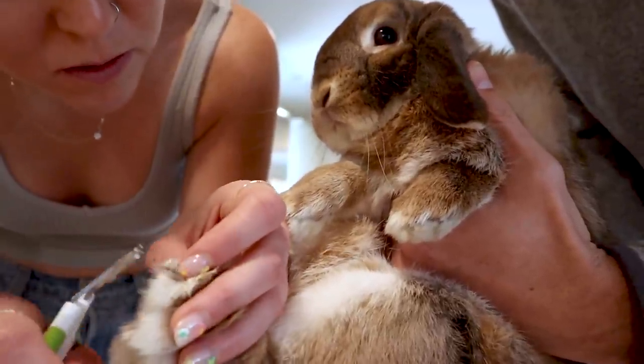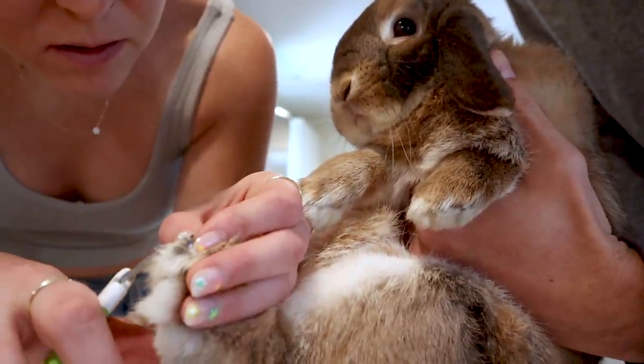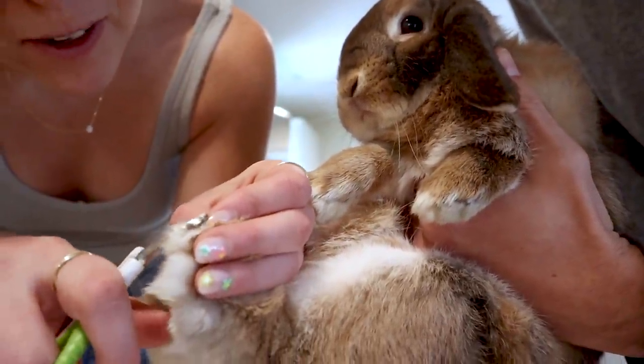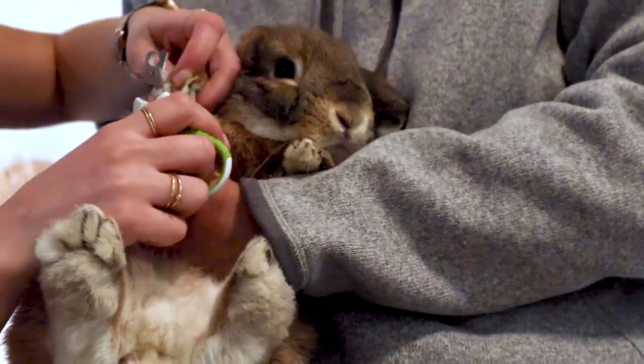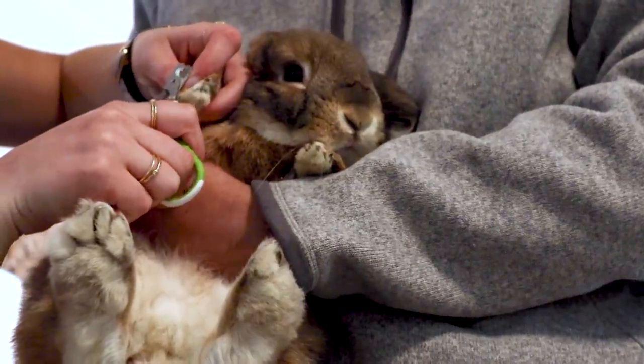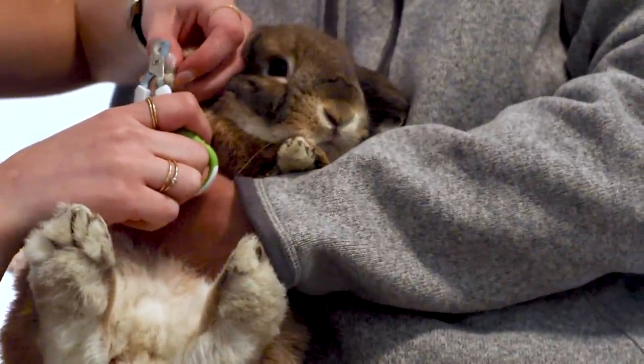So you really just want to trim off the really sharp pointy ends. If you're lucky and your bunny has clear nails, you'll actually be able to see where that vein stops. Sadly, Cinnabun's nails are black, so I just kind of have to guess — but that really just means I cut off the super sharp part. Pull back the fur on their toes so you can do it quickly, and if you cut it appropriately and don't cut too deep, it will not hurt your bunny a bit.